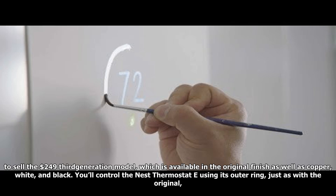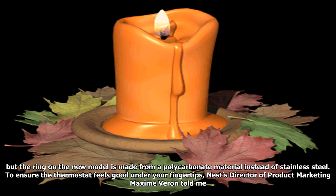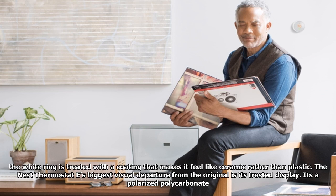Nest will continue to sell the $249 third-generation model, which is available in the original finish as well as copper, white, and black. You'll control the Nest Thermostat E using its outer ring, just as with the original, but the ring on the new model is made from polycarbonate instead of stainless steel. Nest's Director of Product Marketing Maxime Varen told me the white ring is treated with a coating that makes it feel like ceramic rather than plastic.